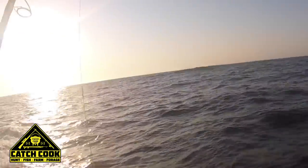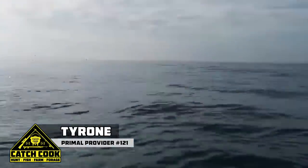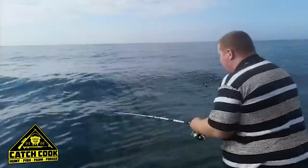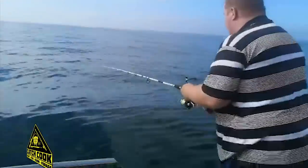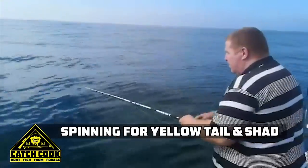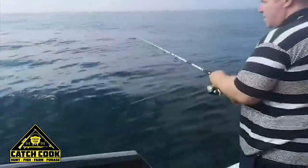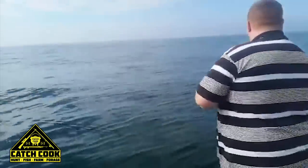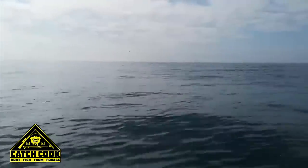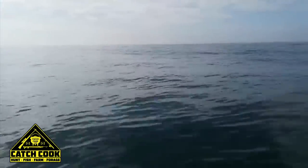We've got some fish on the surface here. See if we can get one quickly. I'm happy to get south here. See if we can get a little bit further out. Let's drop down now again — we'll check then we'll drop down.